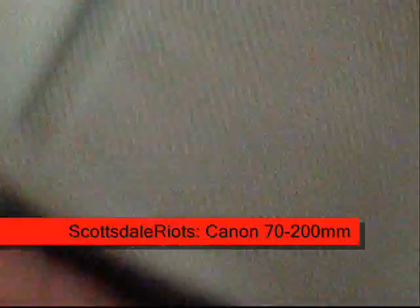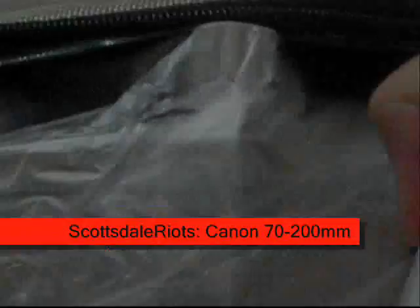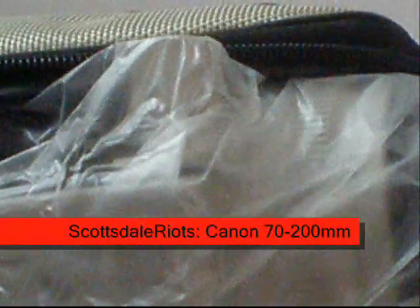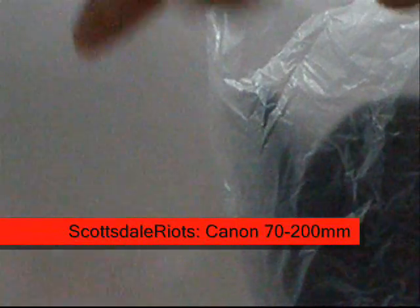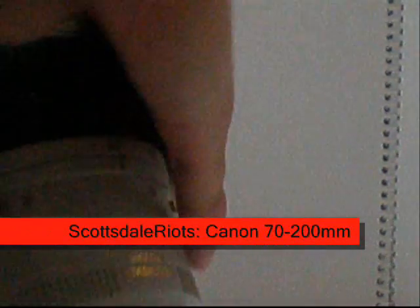Alright, let's open this thing up. There was only bubble wrap and styrofoam in there. It's pretty heavy. It's pretty big.